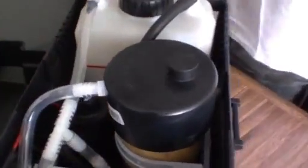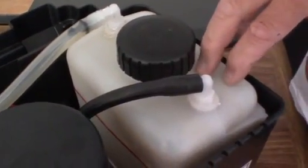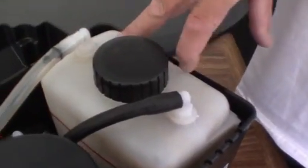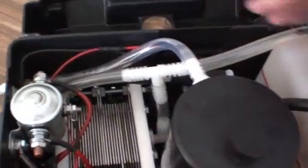We have the tank here, and it takes water with potassium hydroxide — that's where the electrolyte is. And here's the pump. It circulates from the tank to the cell. The cell goes back to the tank and the gas comes from here, goes to the bubbler, and then the bubbler goes to the car.